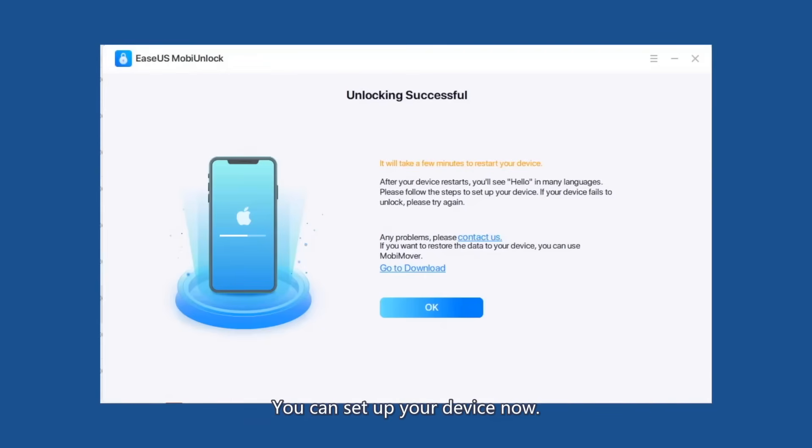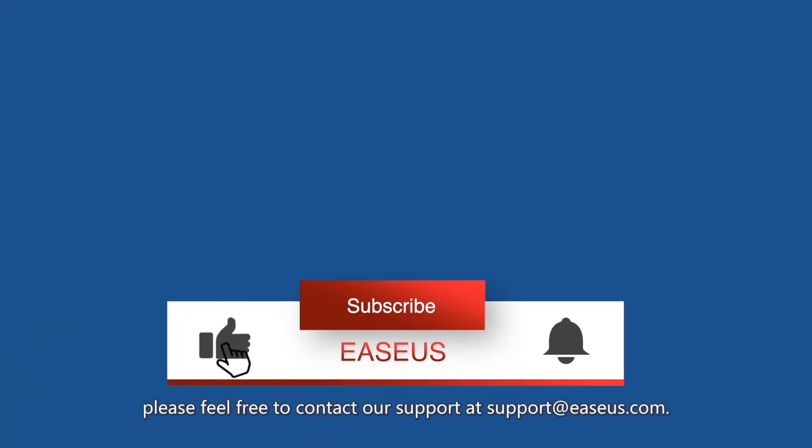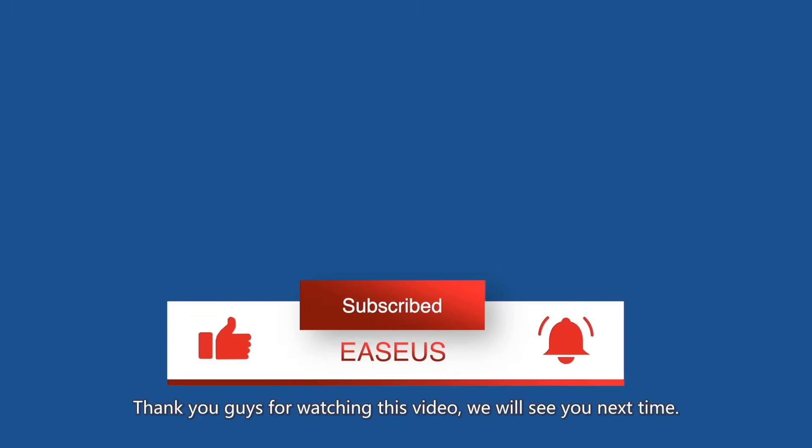You can set up your device now. If you have any further questions related to this product, please feel free to contact our support at support@easeus.com. Thank you for watching this video. We will see you next time.